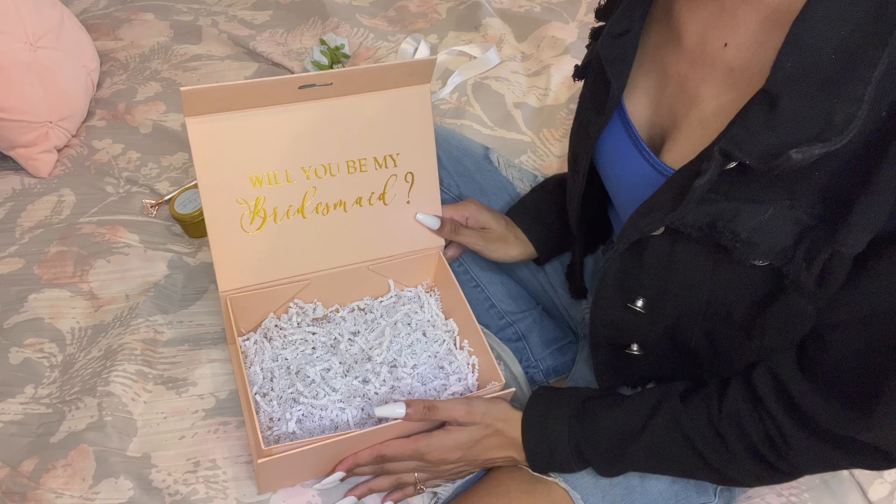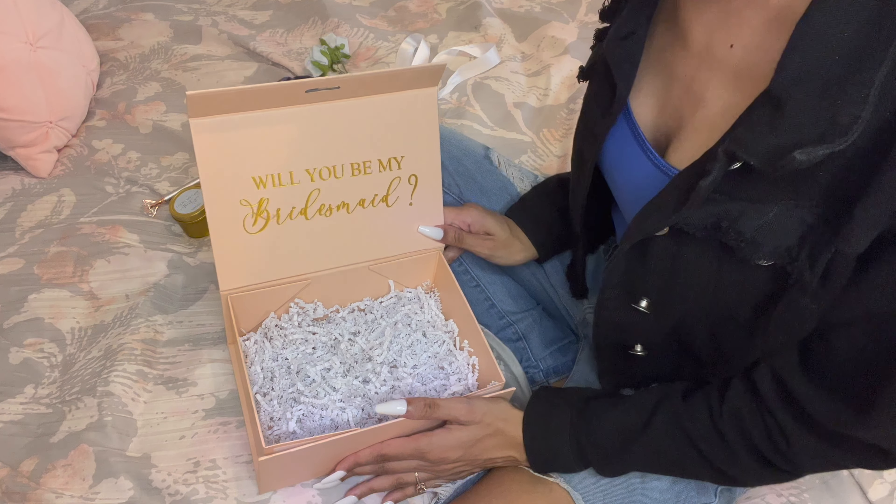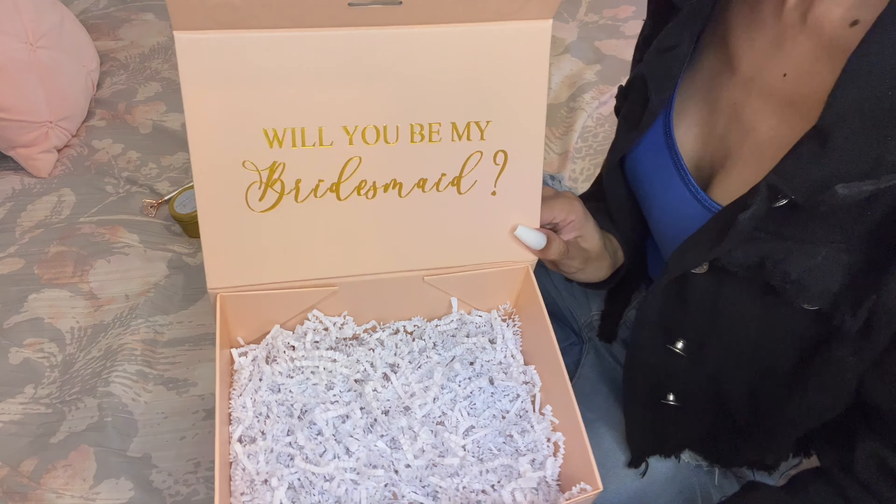Each box has the girl's name on it and then it has a cute little bow. I will show you guys the contents of what's inside and how I put it together in the next clip, so just keep watching. I'm starting off with the personalized box — it says 'Will you be my bridesmaid?' on the inside.